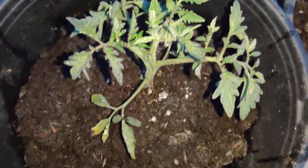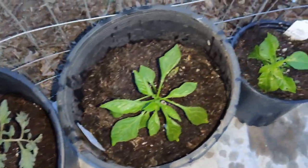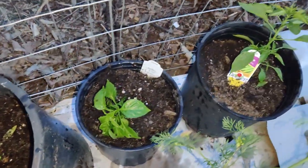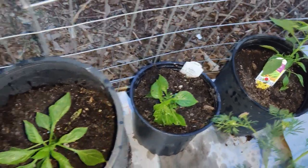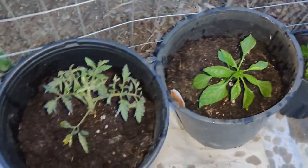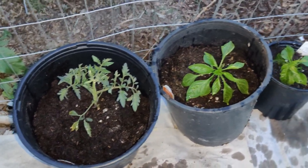There you have it - they're all transplanted into much bigger pots. That way I can bring them in or under some covers to overwinter them when they're fully grown at the end of the season.